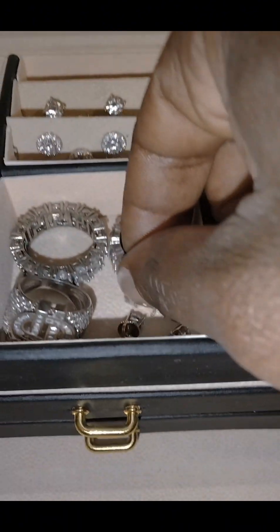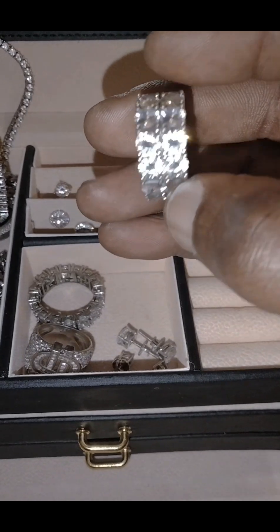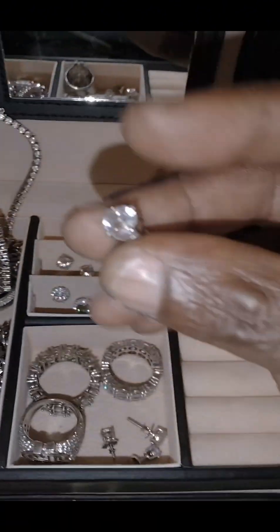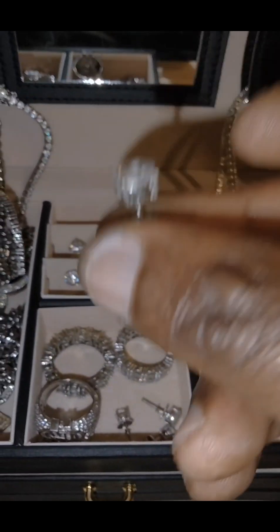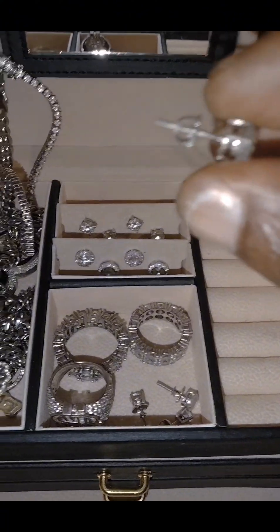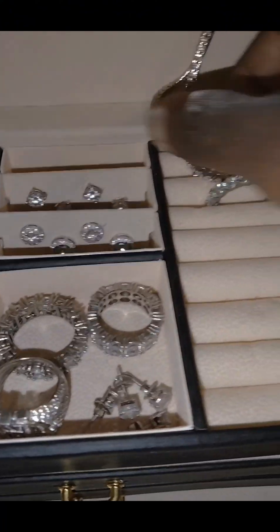These are the double roll rings — five ACZ, nice shine. One ring, and also the screwback earrings — very good quality. They don't come off, they don't tarnish, they don't fade.